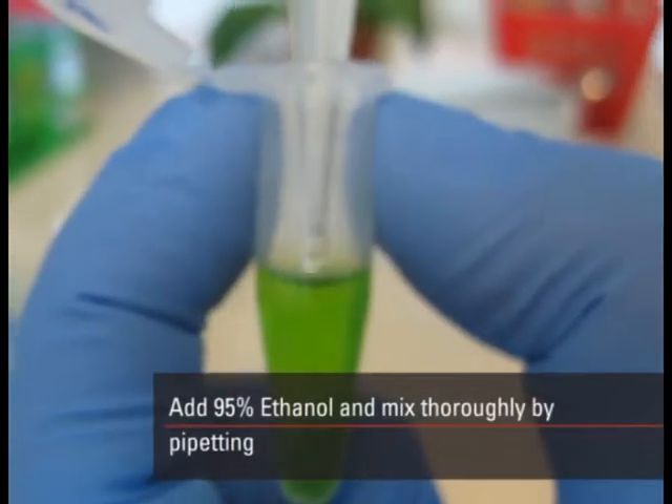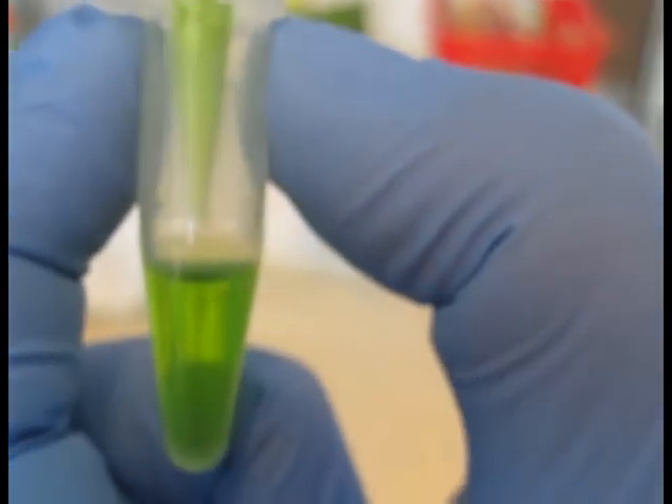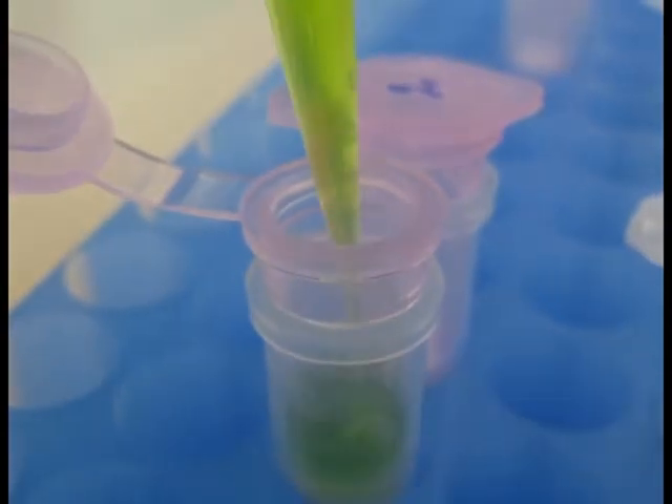Add 95% ethanol and mix thoroughly by pipetting. Apply on a spin column. You can also use a magnetic bead purification protocol if desired.